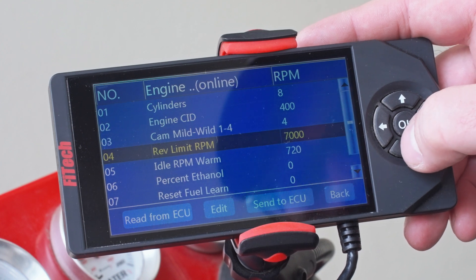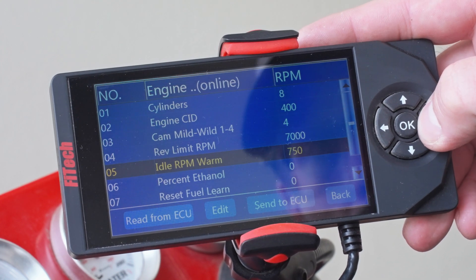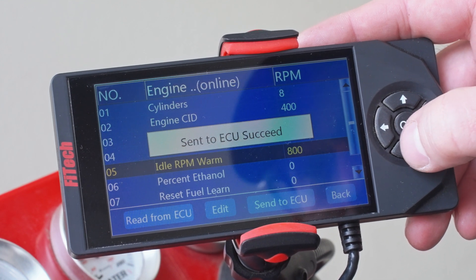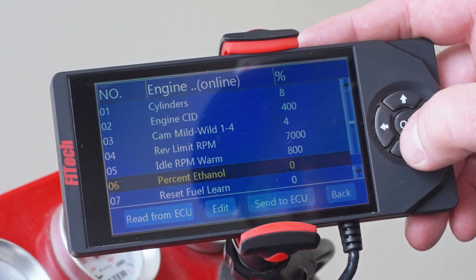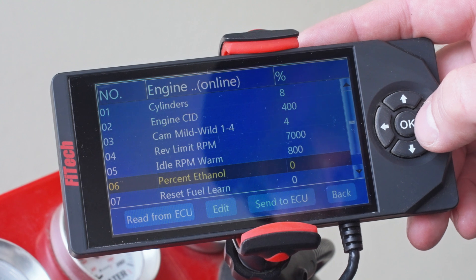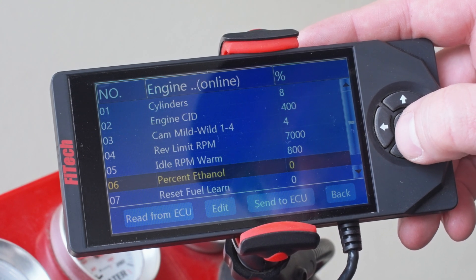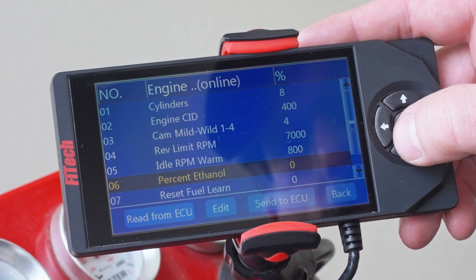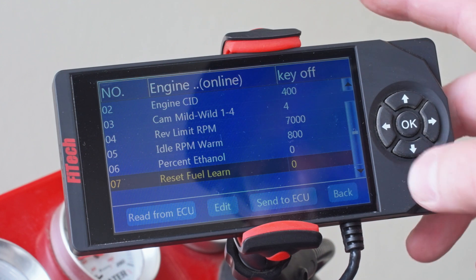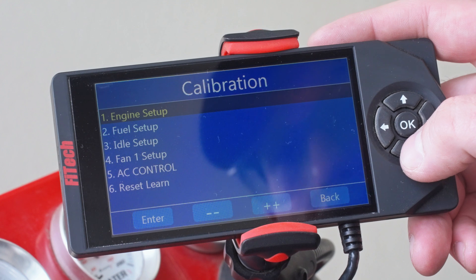We're going to leave our rev limit alone right now and our idle RPM warm — which is what we're going to set our idle to — we're going to bump up to 800. We're running this on pump gas, so we're not going to put any ethanol in. But a quick tip: if you're running E85, run this to 85% and you can run any of the FAST EFI systems on E85. Just be aware that the horsepower rating of the system drops by 30%. That menu is now done — everything we've changed, we hit Send to ECU.